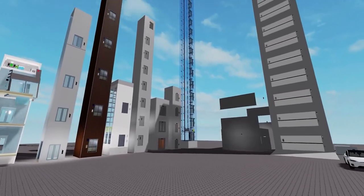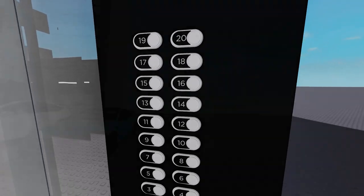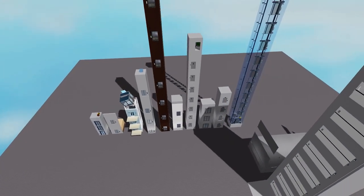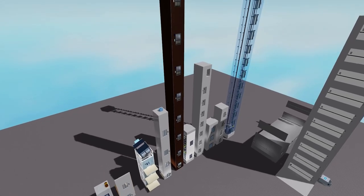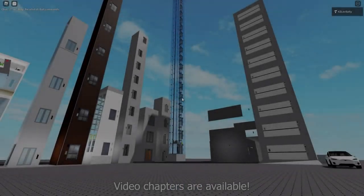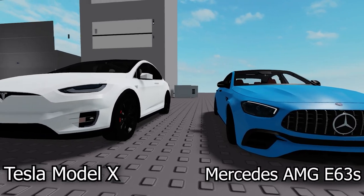Hey guys! Welcome back to another Roblox elevator testing video! Basically, I have these elevator models over here and I'm going to be testing them out and also rating them on their functionality and design. Most of these models will be linked in the description. We have quite a lot of elevators so let's get started. We have loaded in and here is the range of elevators we're going to be testing today. For the cargo lifts I got actual cars so we're going to drive the cars inside and test them out.